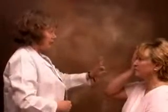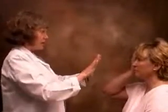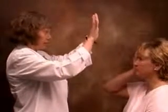Cover your right eye. Look at my nose. How many fingers? Two, one, five, one. Do you see both of my hands? Are they the same color? Mm-hmm.